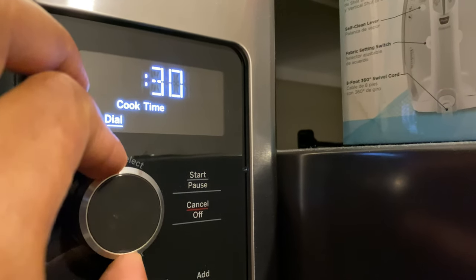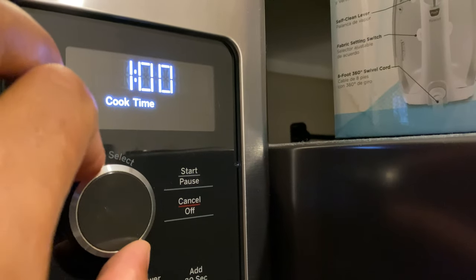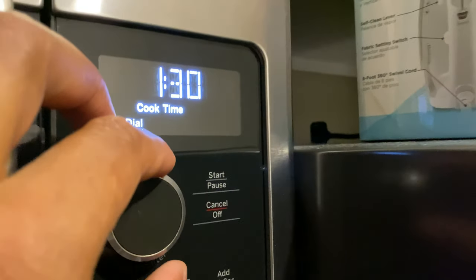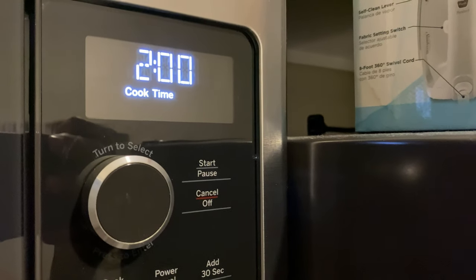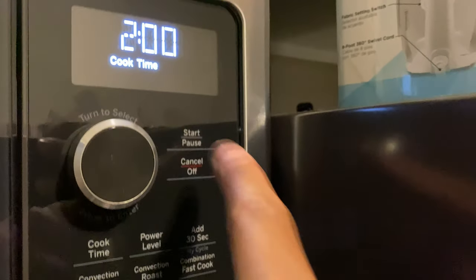To adjust the time, you just turn this knob — it goes all the way up to 99 minutes if you choose. I don't suggest putting in 99 minutes unless you're cooking a turkey, and even then you might want to check the directions. Once you select the time you want, press the dial inward, then press start and it's cooking.